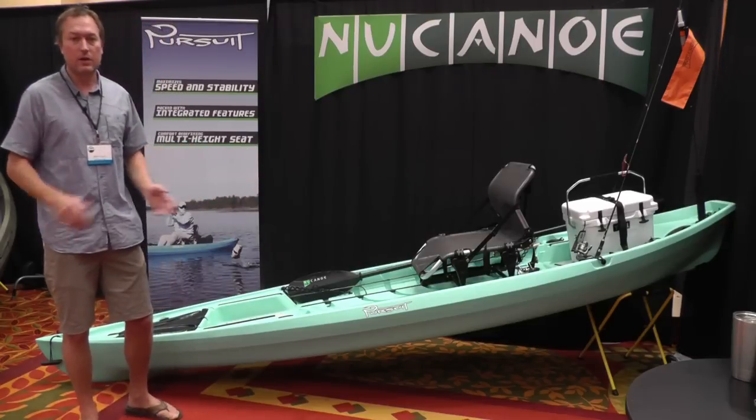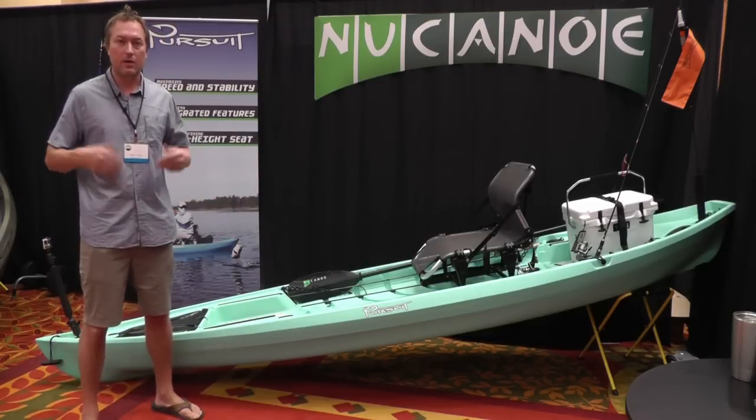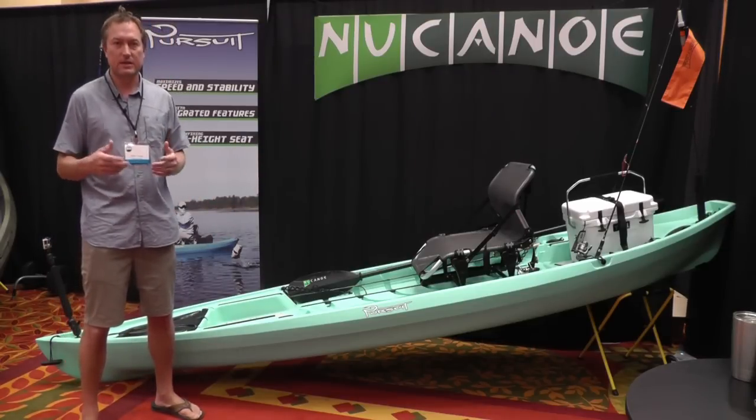Overall the boat turned out really nice. We're super excited about how all the components, parts, pieces, and seat all came together — just how it looks and how it all works.